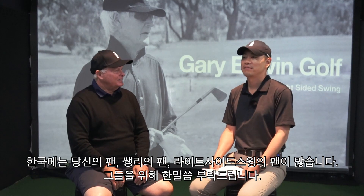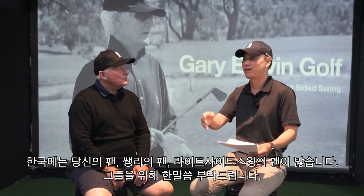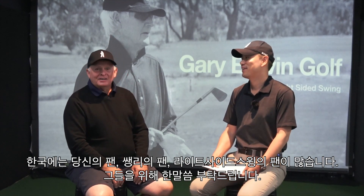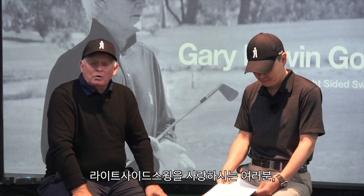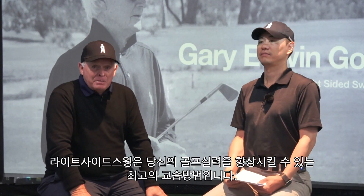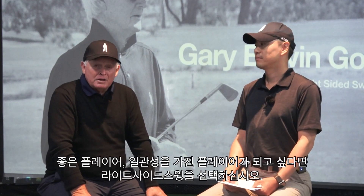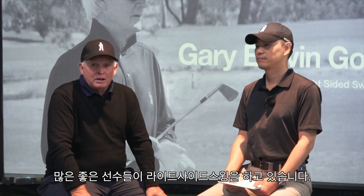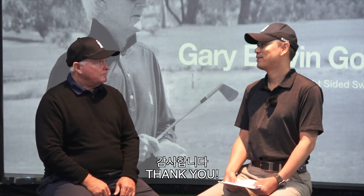We have a lot of right-sided swing fans in Korea — fans of you and fans of Sang. Would you say something to them? To all the fans and to everybody who is a member of the club and wants to do the right-sided swing: this is the best instructional area to improve your golf game. If you want to be a good player and a consistent player, the right-sided swing is for you. There are so many good players doing this at the moment. Thank you very much!